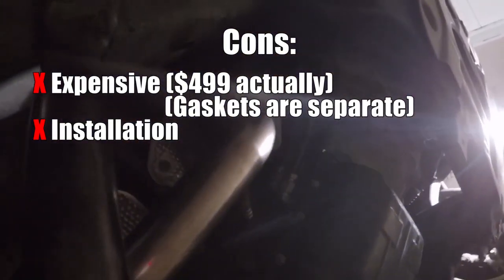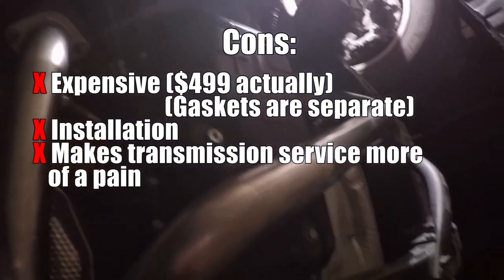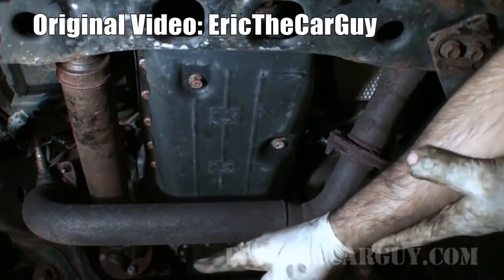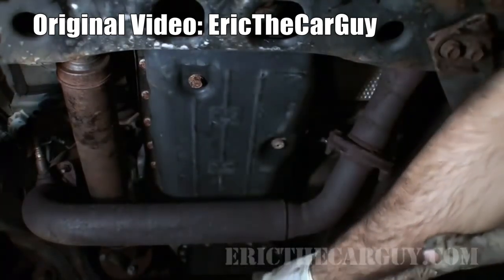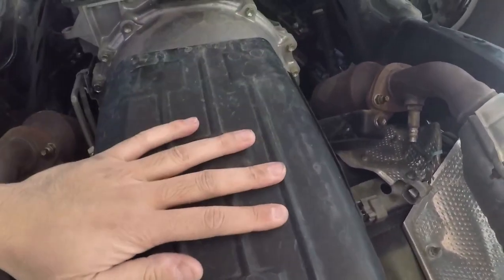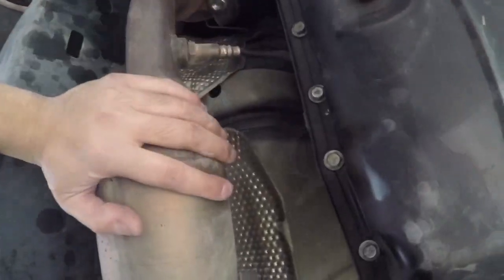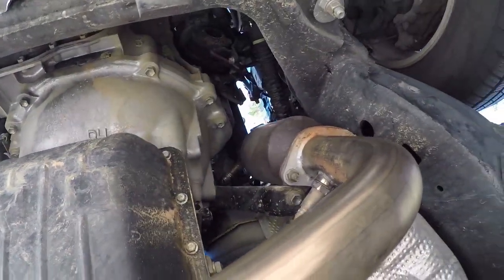The last con, which I think is pretty important, is that the URD Y-pipe covers the transmission pad, which makes servicing the transmission a lot more difficult. The early 4th gen 4Runners — the 2003 to 2005 models — had the OEM mid-pipe routed over the transmission, and people complained because they always had to pull it out to do a transmission service. So with the 2006 to 2009 refreshed 4th gen models, Toyota rerouted the mid-pipe to go around the transmission. By installing the Y-pipe, I'm basically taking away that convenience, but I don't have to service the transmission as often as an engine oil change, so I'd only have to pull off the Y-pipe once in a while.